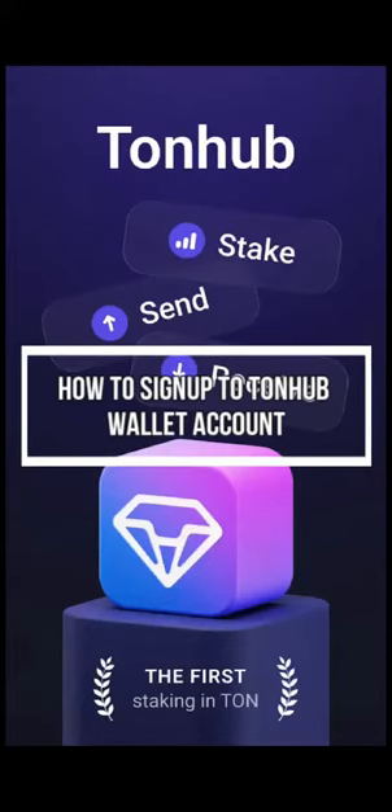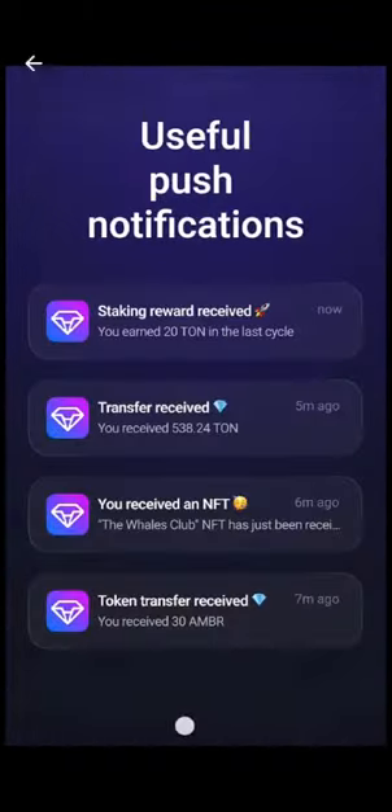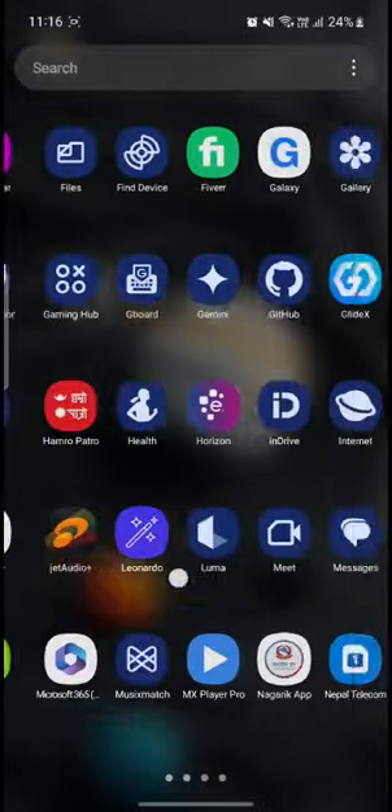Hello and welcome to this video on how to log in. I'm going to be teaching you how you can sign up for Tonehub, so let's go ahead and start the video without wasting any more time.